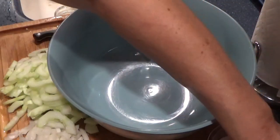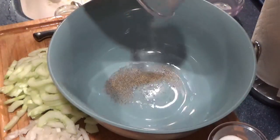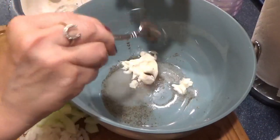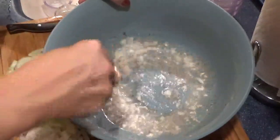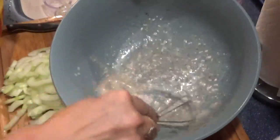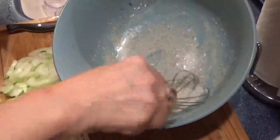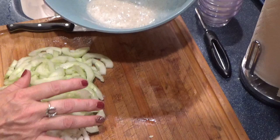So next we're going to mix up our dressing. Take the vinegar, salt, pepper, sugar, and our Miracle Whip. If you need to add more to make more dressing, just make sure you keep the ratios. Some people also use sour cream, and that's fine too.